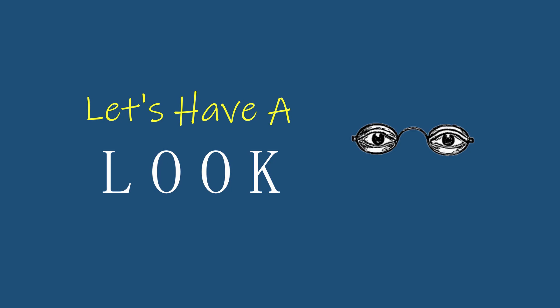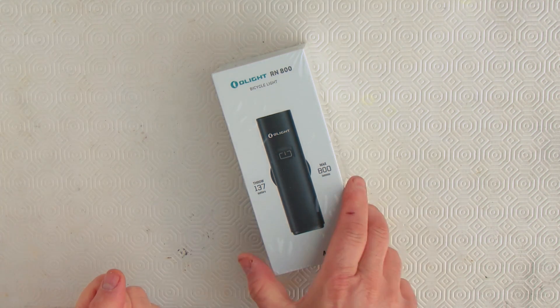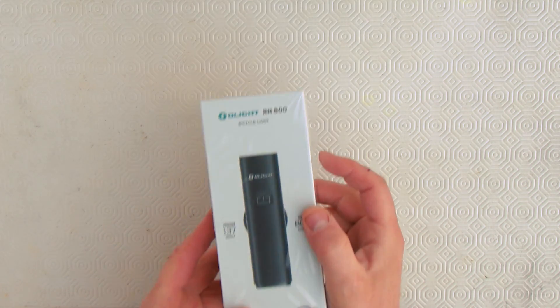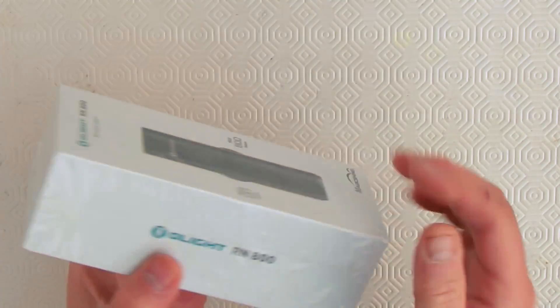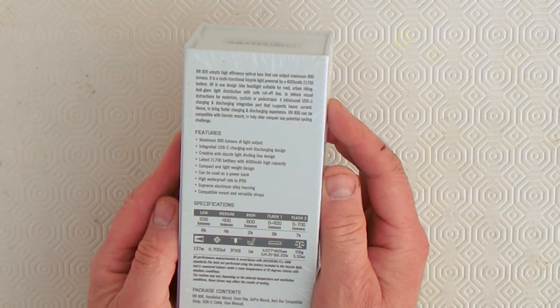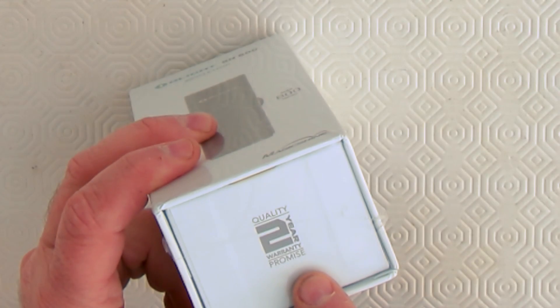Time to unbox the light. Here's the box — it has a primo feel to it. It actually doesn't feel like you're buying a bicycle light; it feels like you're buying a brand new expensive phone. When you look around the box, you see the name all the way around it. On the back it's got all the specs, and on the side I'm noticing there's a two-year warranty for this light.